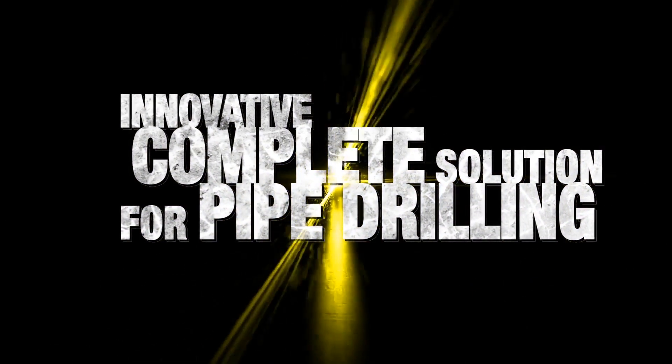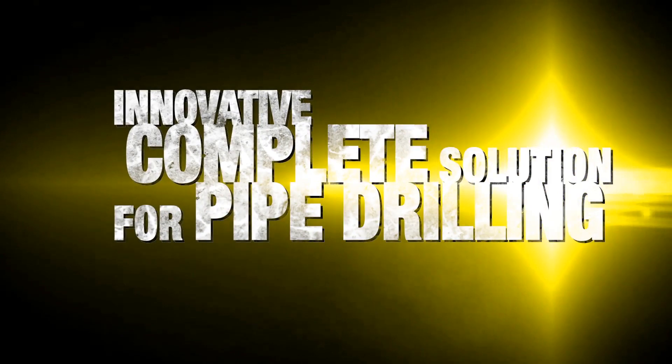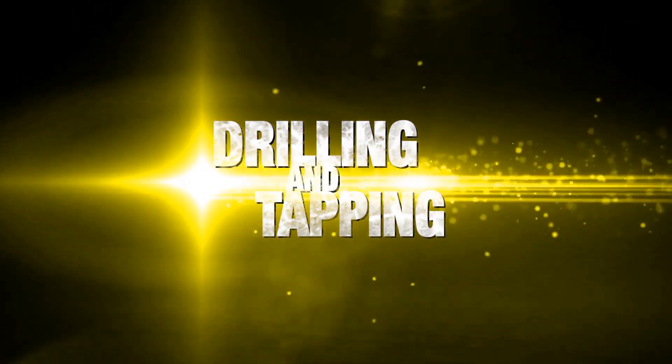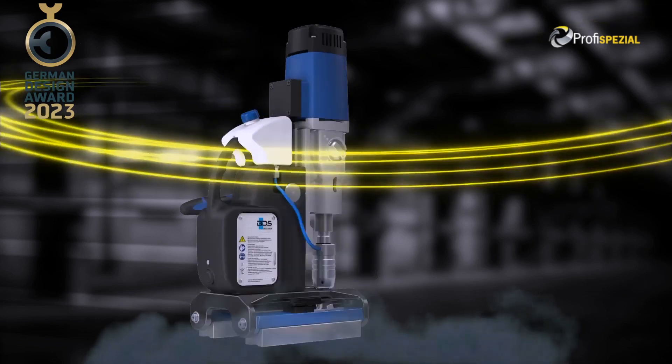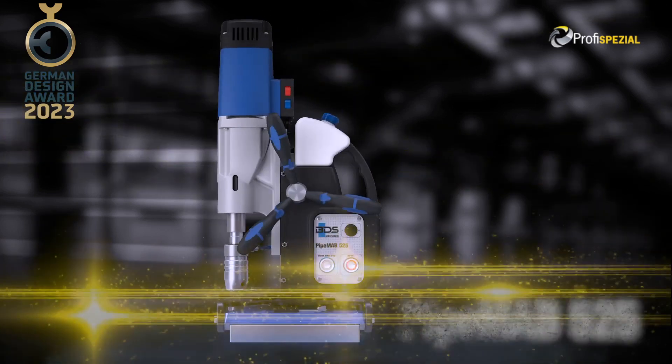The innovative complete solution for pipe drilling. Portable magnetic drilling and tapping machine for tube drilling. Pipe Mab 525, made in Germany — portable pipe drilling machine.